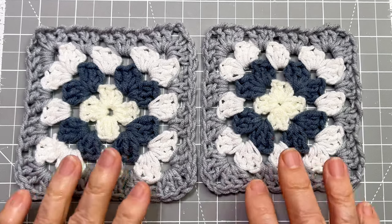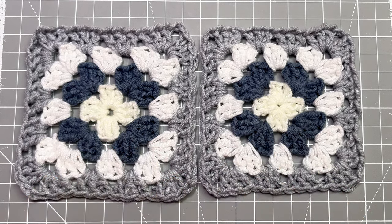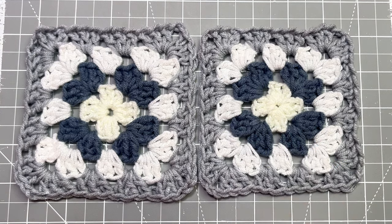We're going to join two granny squares together using the slip stitch method. You can also just sew it using mattress stitch, but we'll use the crochet hook and the slip stitch method for this video.